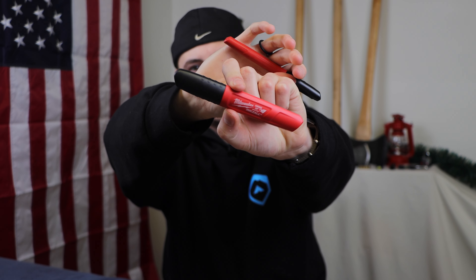Sharpie markers are great to have — permanent markers, blacking things out, marking things. But why buy a regular Sharpie for $3 when you can buy a Milwaukee Inkzall Sharpie in a four-pack for $5? The Milwaukee Inkzall Sharpies are the only Sharpies I use now. They're made for construction workers and designed to last through all kinds of abuse. I use these every single day and I've replaced all my other Sharpies with them. They come in a four-pack of black for $5, a colored four-pack for $5, and also in a fancy fat chisel-tip version. Lasts forever — highly recommend.